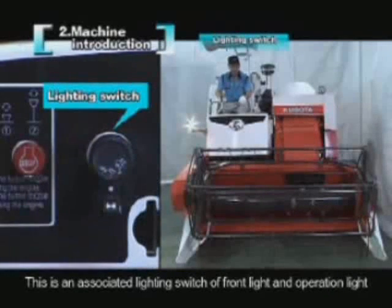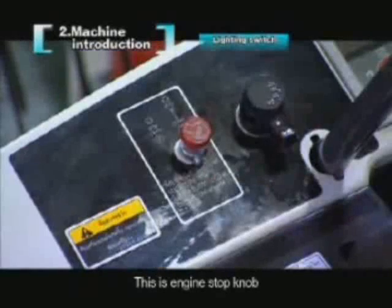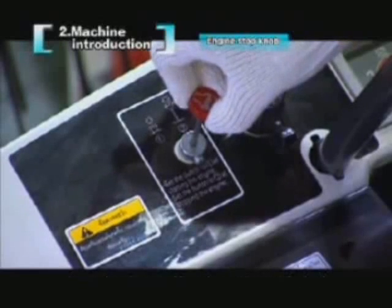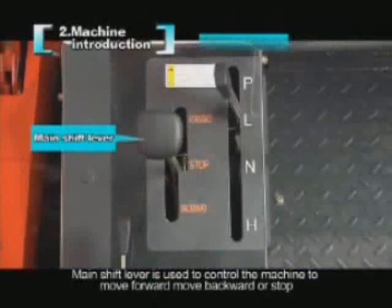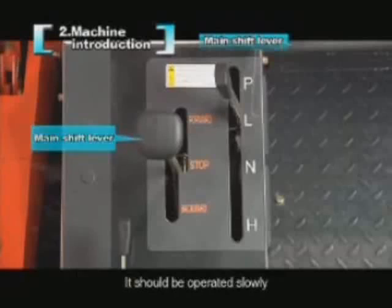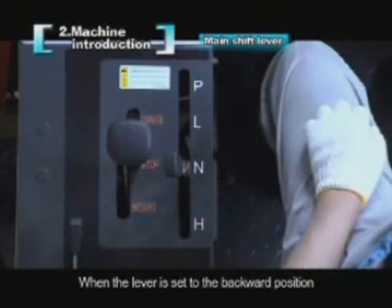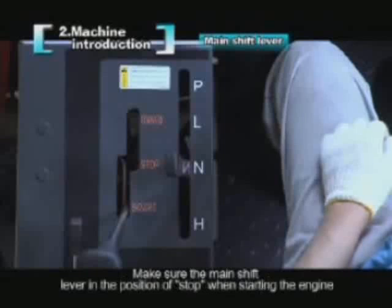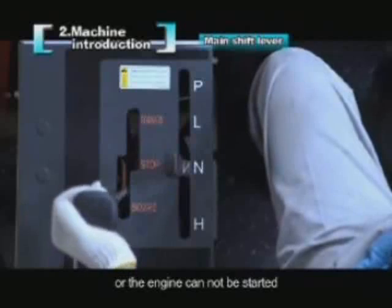There is an associated lighting switch for the front light and operation light. The engine stop knob stops the engine when pulled out — make sure it is in the starting position when starting the engine. The main shift lever controls forward, backward, or stop movement and should be operated slowly, or it will lead to machine failure. When set to the backward position, the back buzzer will sound. The engine cannot be started if the main shift lever is not in the stop position.